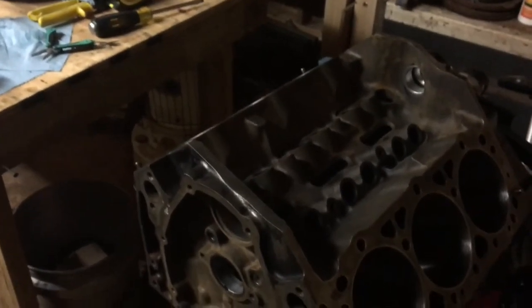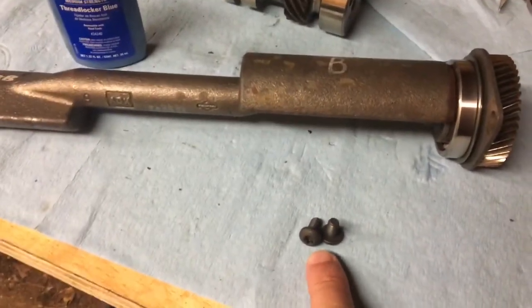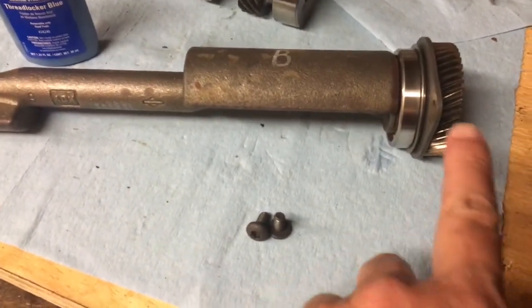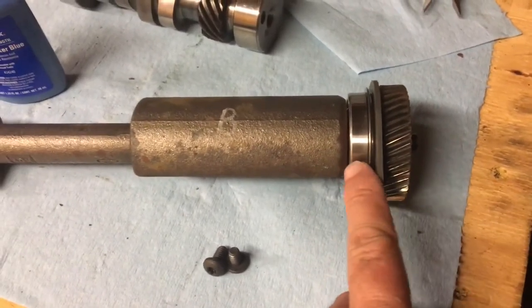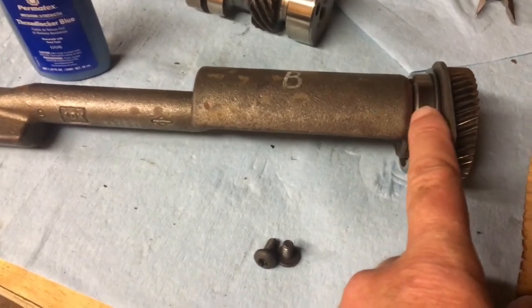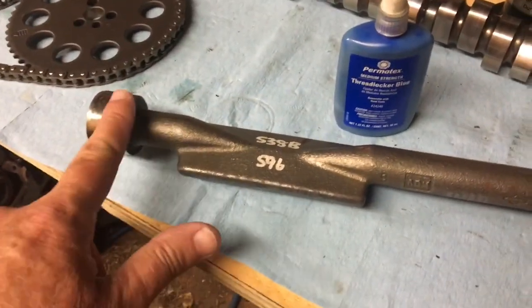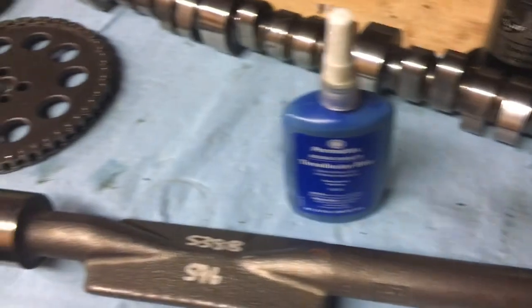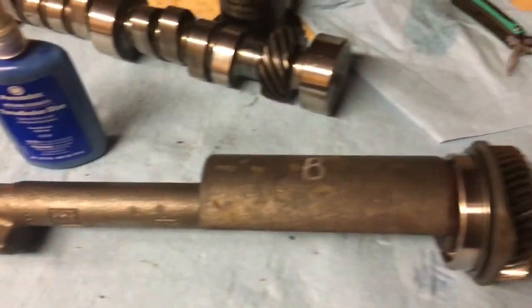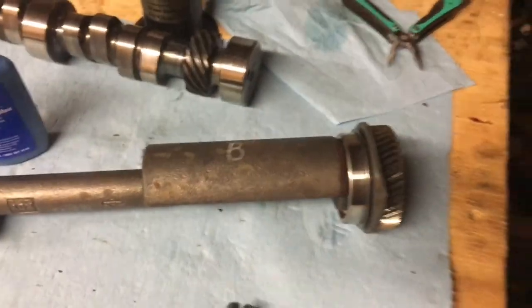I'm now about to install the balance shaft. I've got the balance shaft cleaned and the screws that hold the retainer plate cleaned up. There's the retainer plate — I never really took it apart. To get the retainer plate off, I didn't have to take the front gear off. The front is a ball bearing, so the outer race does not need any oil. The back is a sliding bearing, so it needs oil. I'm going to put oil on the bearing inside the block and smear a little on the journal. The ball bearing needs to be held in position before you put it in.